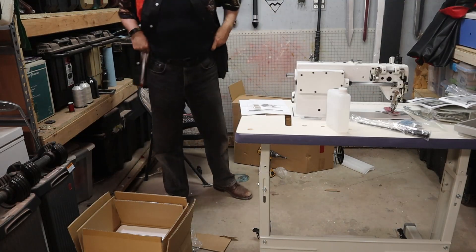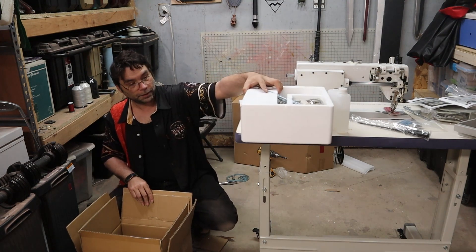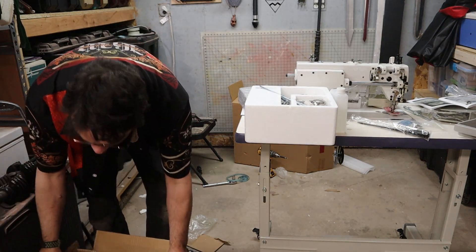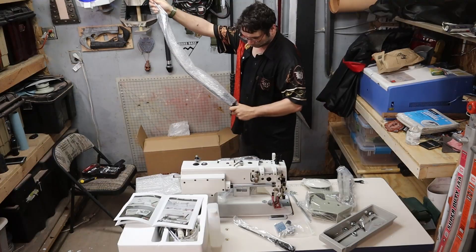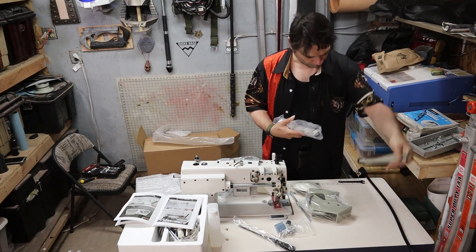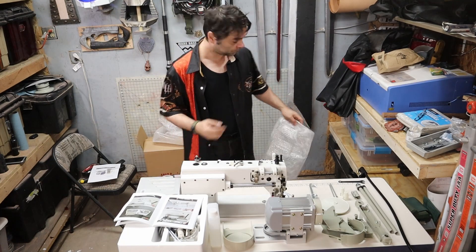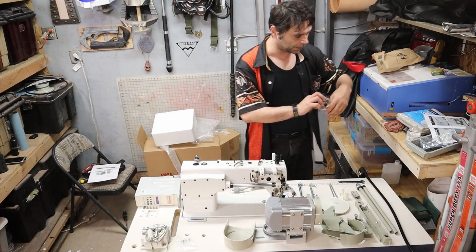Now for all the weird random accessories. They're calling this thing a servo motor, which I find weird because it's actually a VFD — a variable frequency drive. And it's very neat. I've got everything set out a little better now. There's a nice little LED. Got things knolled out so maybe I can find all the things I need.